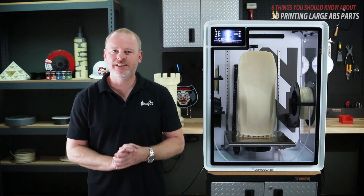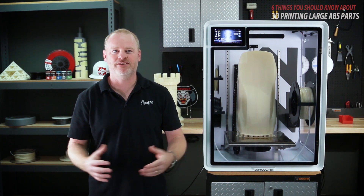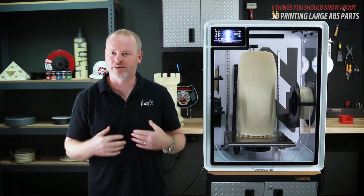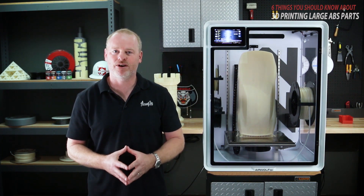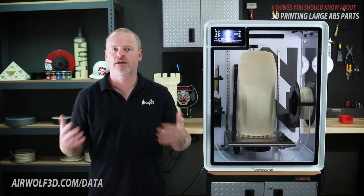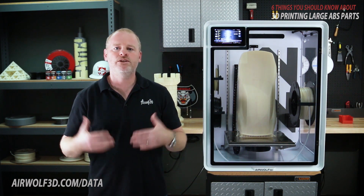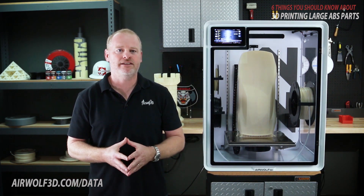In conclusion, I hope these six tips will help you have success in printing large ABS parts. To download our guide, 'Six Things You Should Know About 3D Printing Large ABS Parts,' go to airwolf3d.com/data. If you have any questions, comments, or would like to see more videos or topics covered, feel free to contact us at info@airwolf3d.com.